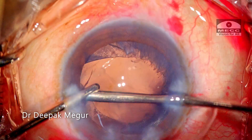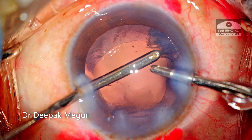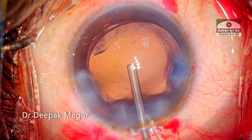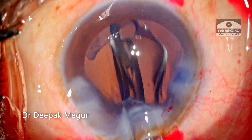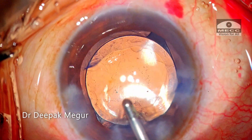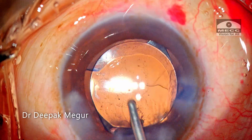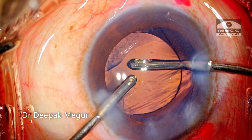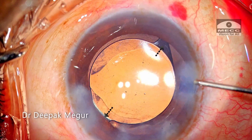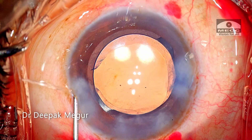There is very little cortex, which is then aspirated out. The OVD both in front and behind the lens is irrigated out. The irrigating cannula goes behind the IOL to irrigate out any trapped OVD. It is ensured that the haptics are away from the area of the torn rhexis before closing. The wounds are hydrated and the case is done.